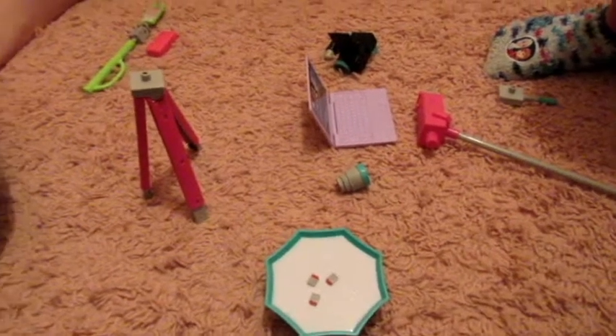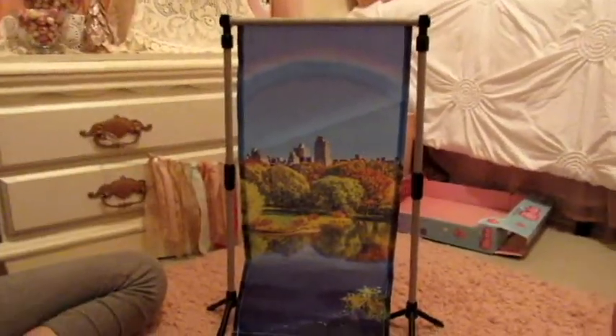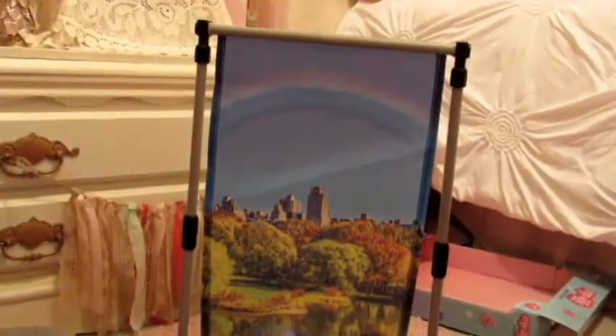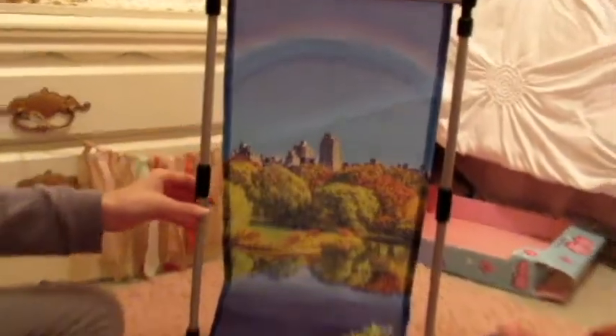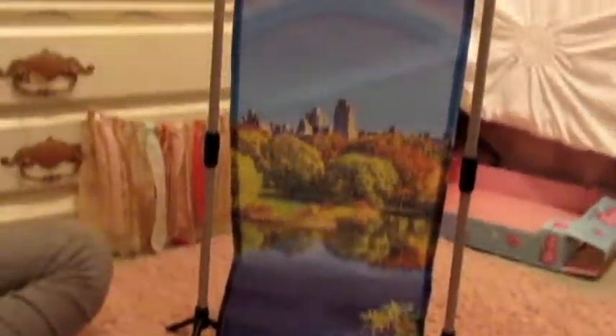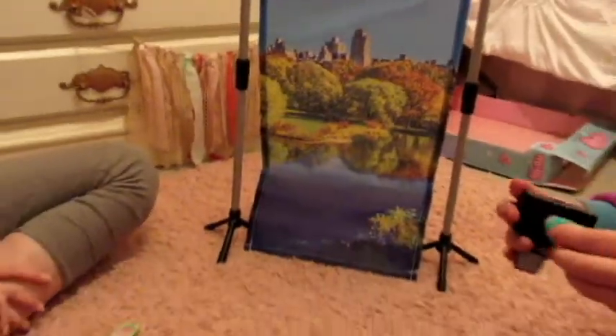We got everything out of the box. First of all, there's this really cool background thing for when they're filming videos. It just kind of shows like a city and a rainbow, and those are the pieces — like the stand for it. It's really big, like the size of a doll. So that's really cute.